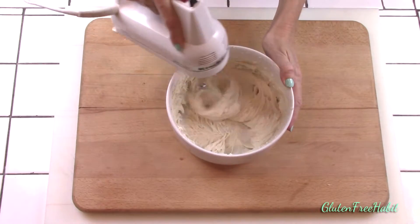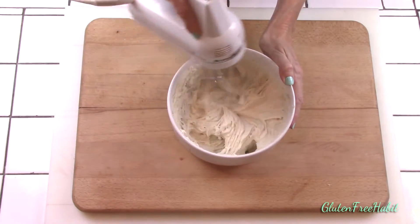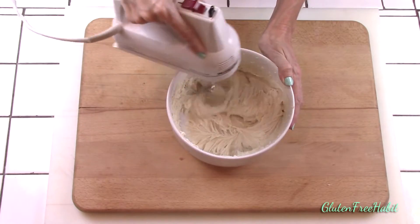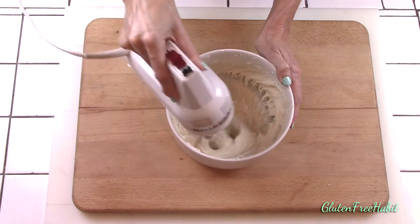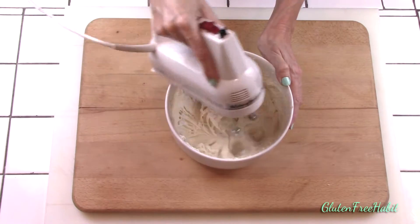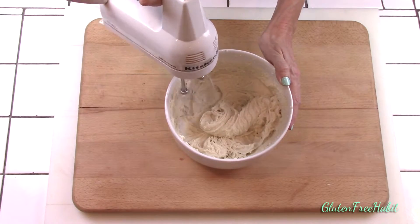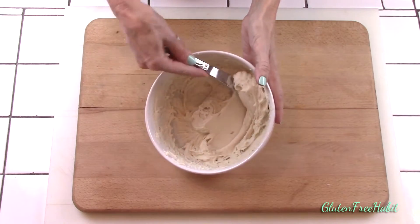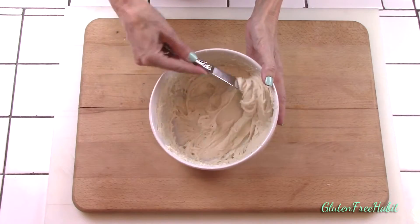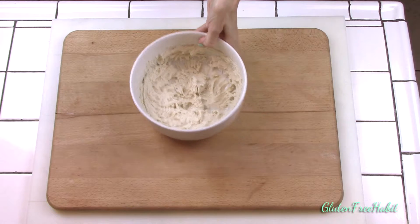Now mix the dough for five minutes. Just start on low speed, then when everything's blended together you can increase to high. Mixing for the entire time is really important — it really helps the gluten-free flour soak up some of the liquid and it'll make a difference in the texture of your pizza crust. When you're done mixing, your dough will be sticky and it'll resemble a thick batter rather than a traditional pizza dough. This is how it should look though, so don't panic and don't get tempted to add more flour.